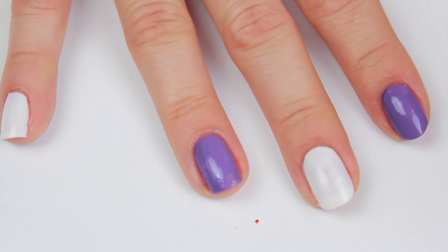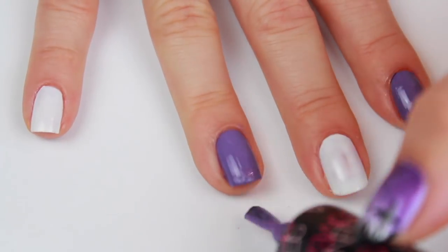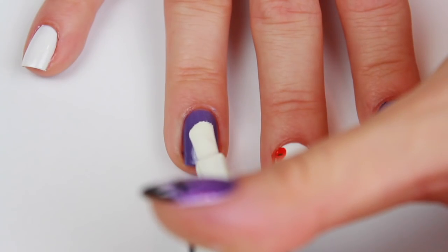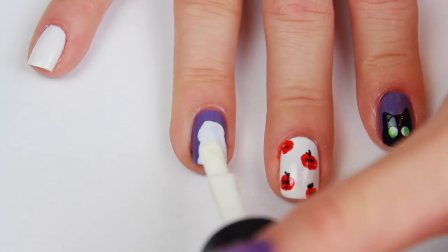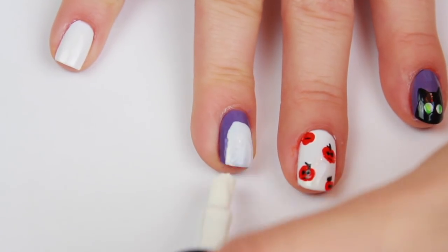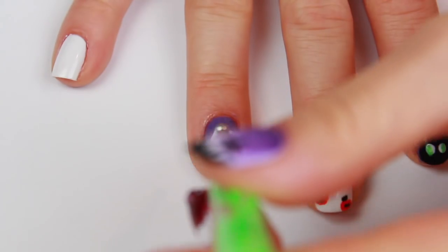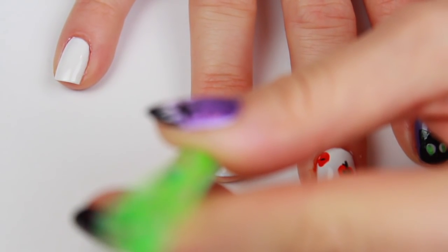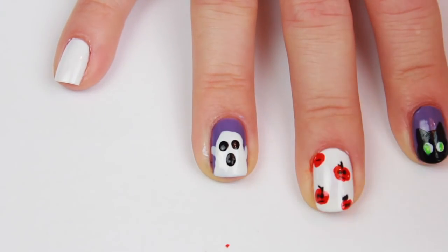This nail is similar to our spooky cat, so start off by painting the background of your nail purple and allowing that to dry. Then using a white polish, create a blob halfway through your nail — that will be the body of the ghost. If you need two coats to make it opaque, allow that to dry in between coats. Using a dotting tool dipped into the same white polish, create little arms on either side of the ghost body. Then finally using a medium sized dotting tool, create the eyes and mouth of the ghost — boom, did I scare you?